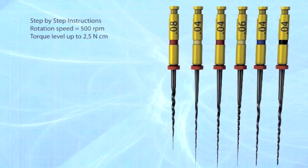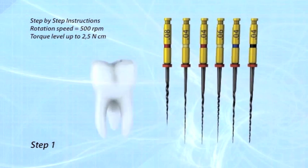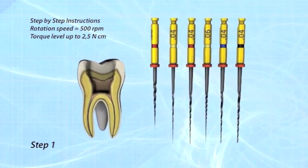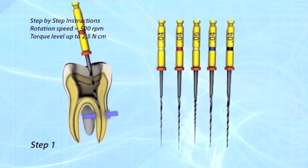HiFlex CM NiTi files can be used with crown down, step back, or the recommended single length technique. Step 1: Start with the 0825 file. Use it as an orifice opener. Move slowly forward without pressure in a pecking motion. Once resistance occurs, go to step 2.